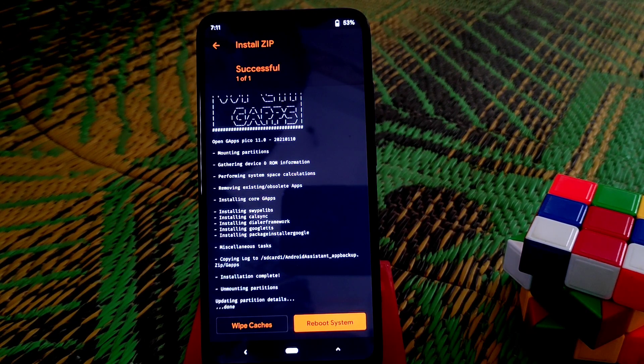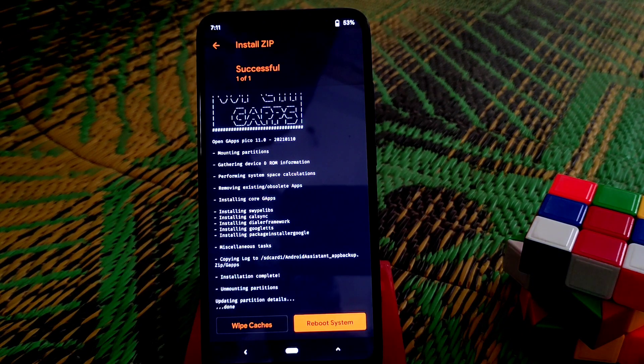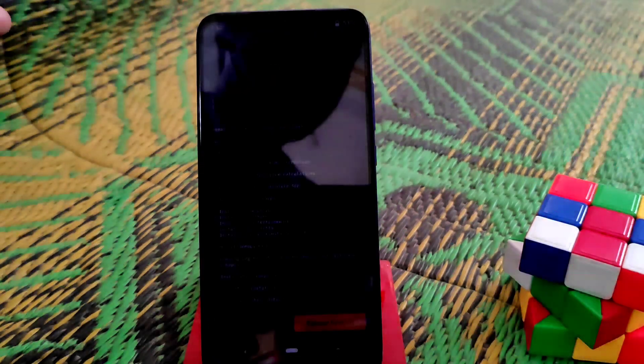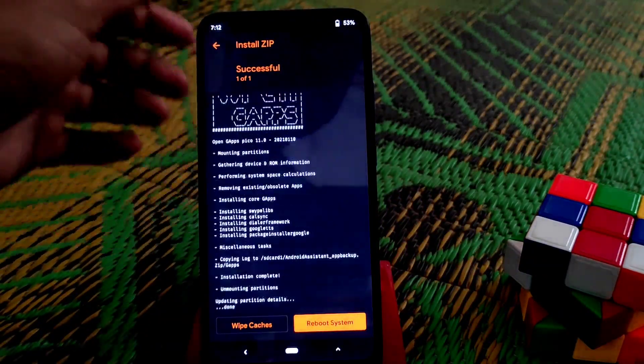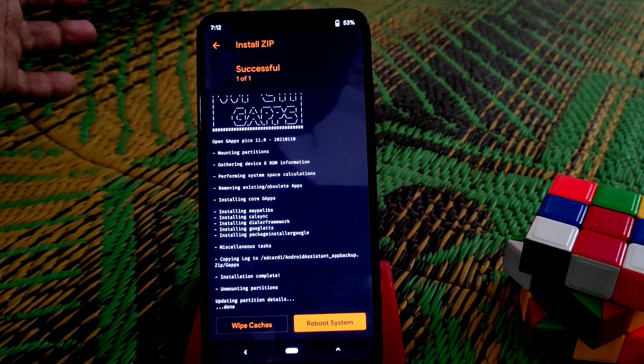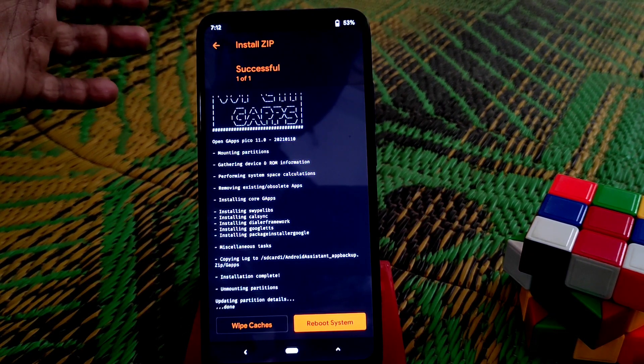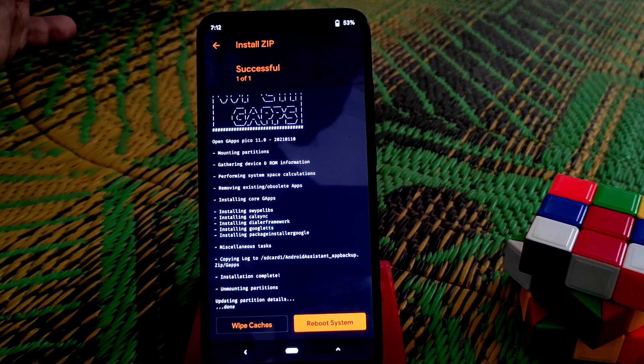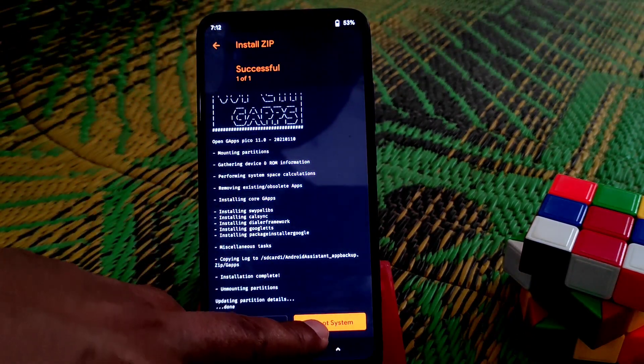Click on reboot system. If you want to root your device, let your device boot first, then get back to TWRP and flash Magisk — I will drop the Magisk link in the description. Don't flash a version lower than Magisk 21.4, because Android 11 only supports version 21 or above. Flashing a lower version will cause your device not to boot. Now click on reboot system.